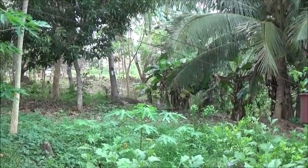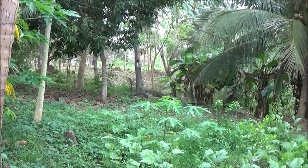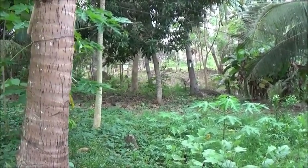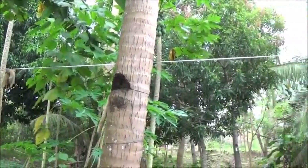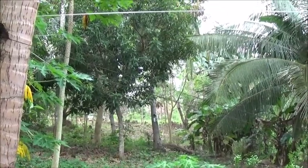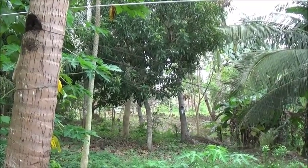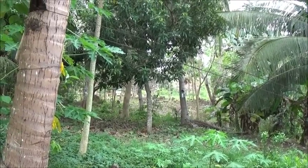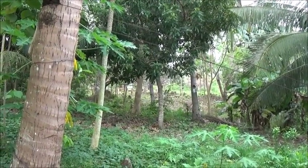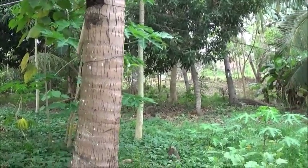Everything in there is inundated with roots — too much competition for the limoncito we planted, even the squash we planted. Nothing ever did any good, mainly because of too much shade. I'm not going to cut down the mango tree and I'm not going to cut down the coconut trees, so that leaves the gemelina. I'm just not a big fan of cutting down trees in general, so I'm thinking we'll just do something in a landscaping vein in that area rather than trying to grow something.